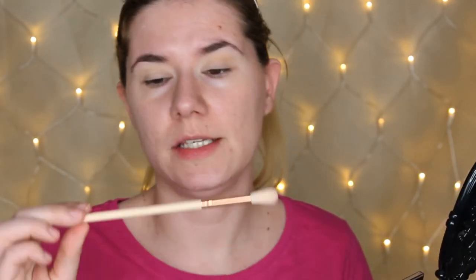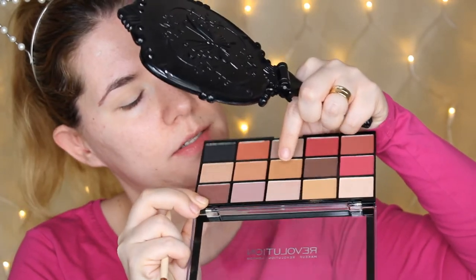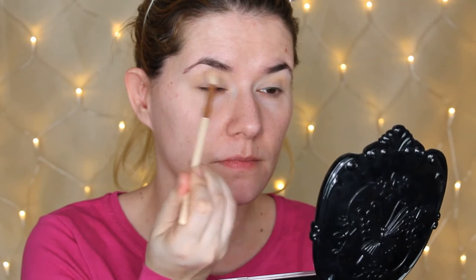I really hate this brush, so let me switch. I'm going to take this one from Zoeva — this is the 228. I'm going to go into this shade here and work it into my crease. This shade blends like a dream.